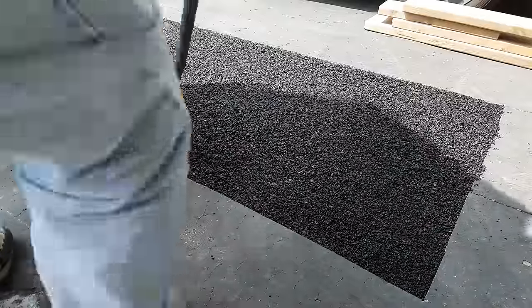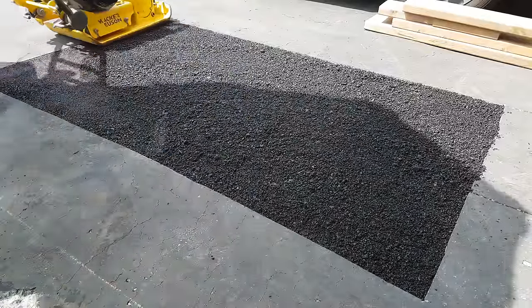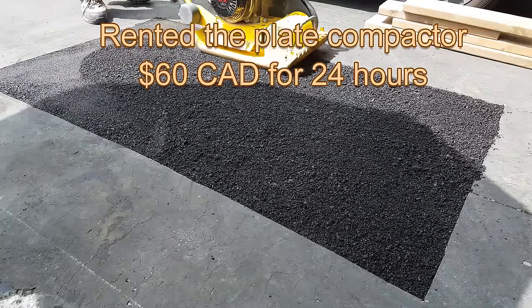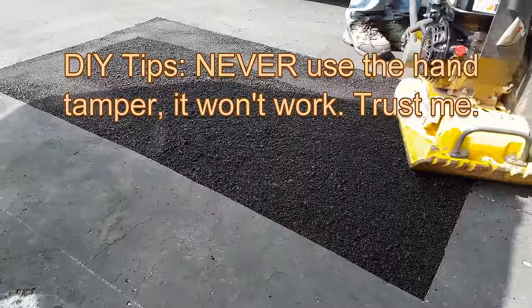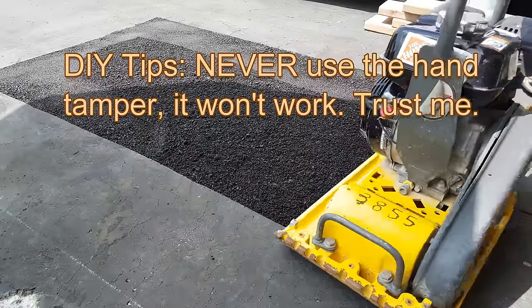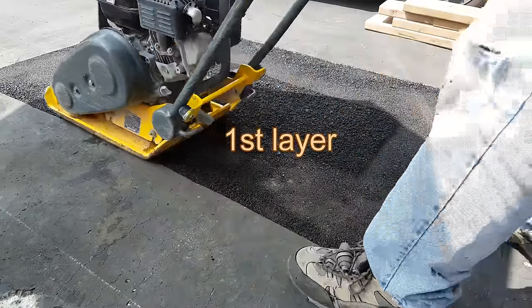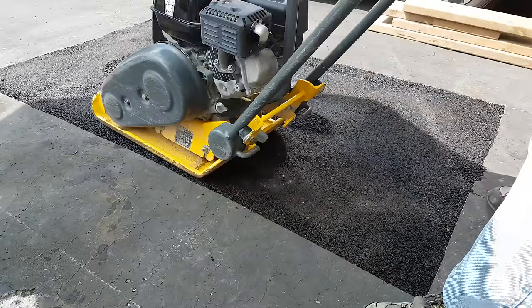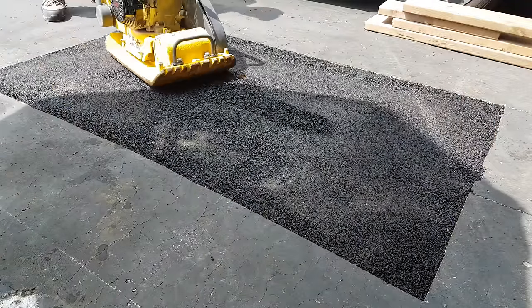This step is very critical. Go to your local tool rental center to get the plate compactor — it's only $60 Canadian for 24 hours. Do not use the hand tamper. Do it in multiple layers with many passes.